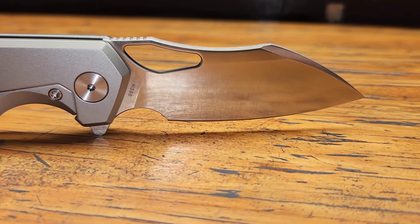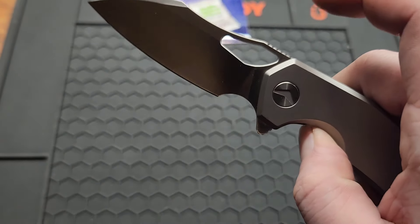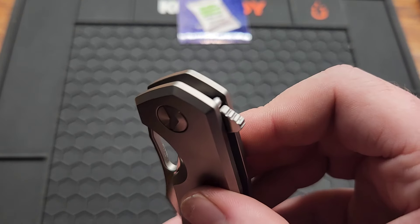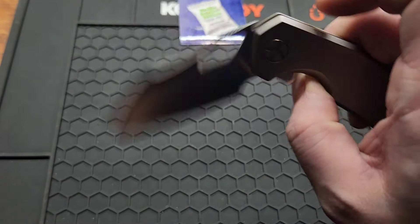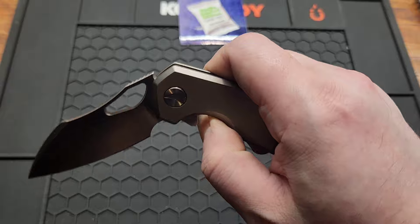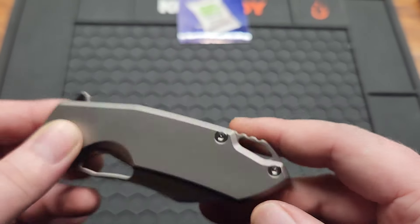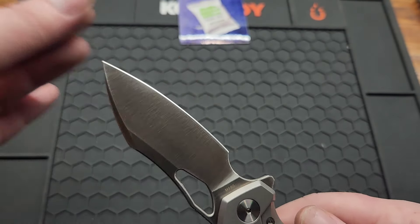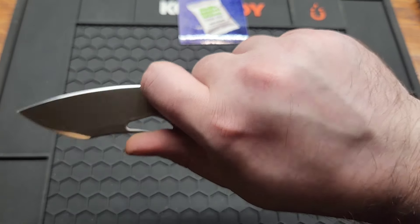And this is a frame lock — access is pretty good, there's a chamfer and some cutout. Good action. Your deployment methods are your flipper tab. You also got your thumb hole and an awesome detent — very nice detent for a frame lock. You do have a titanium back spacer that doubles as a lanyard hole, and a wonderful sharpening choil. Comes down relatively thin behind the edge. You do have a choil you can also use as a finger choil to get your full hand on there.